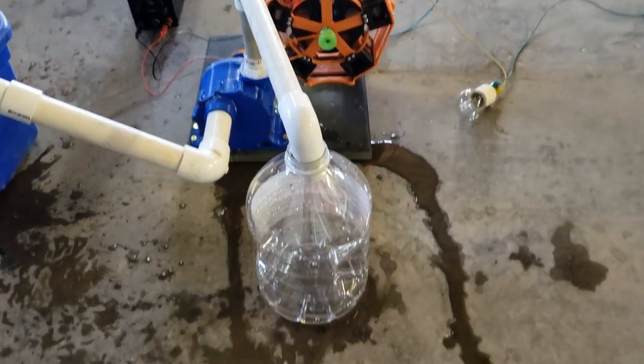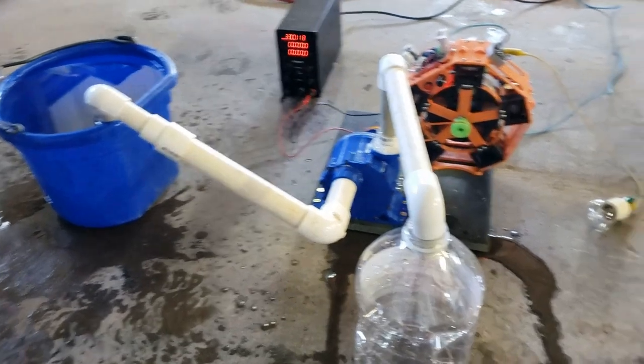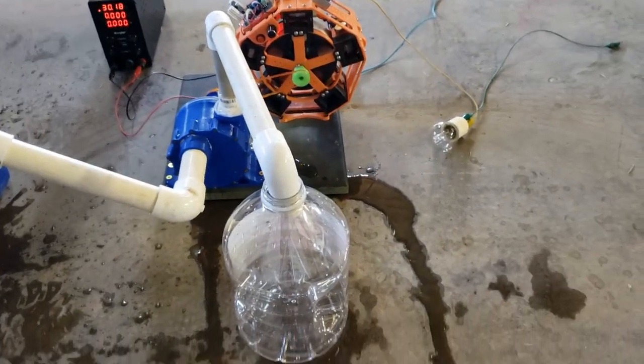I designed this water pump back in 2022 and have not tested it yet. Even with silicone it leaks — I may need to go back to the drawing board on this one.